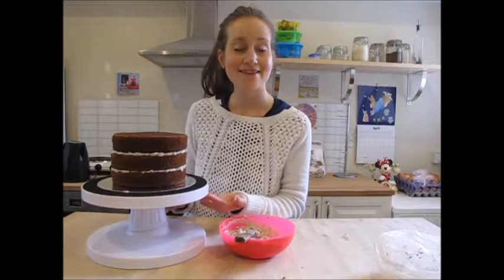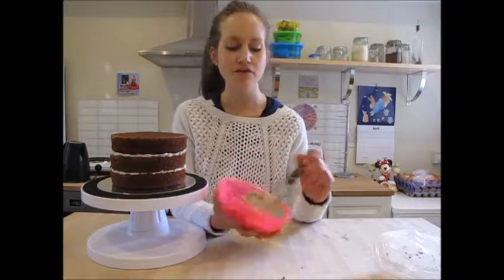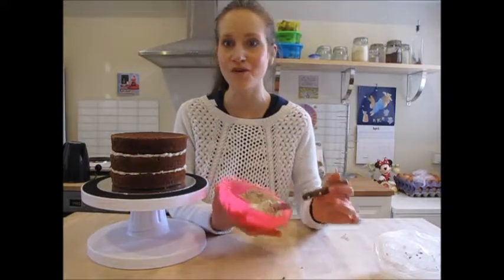Now that I've done that, it's time to start doing the sides of the cake. You want to make sure that your buttercream is really nice and soft for this — it's just going to make the process a whole lot easier.